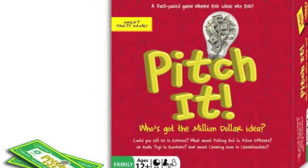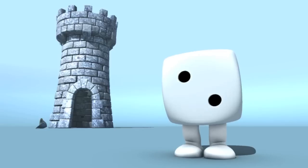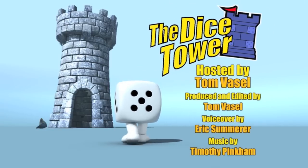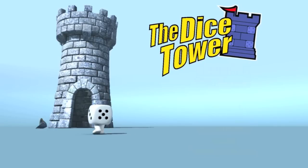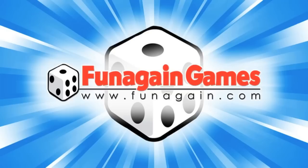Thanks so much for watching the Dice Tower videos. Find more great videos and reviews, as well as our top-rated audio podcast, at Dicetower.com. You can also find the latest board game news at Dicetowernews.com. The Dice Tower is sponsored by Fun Again Games, the world's best game source — over 5,000 games available at FunAgain.com.